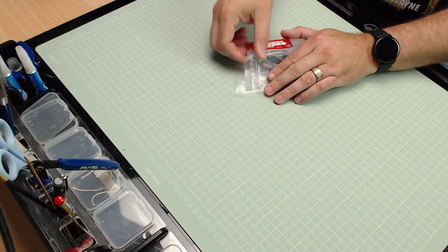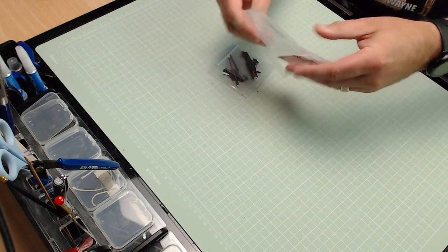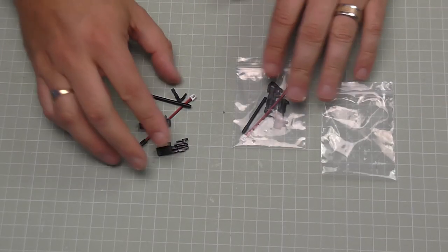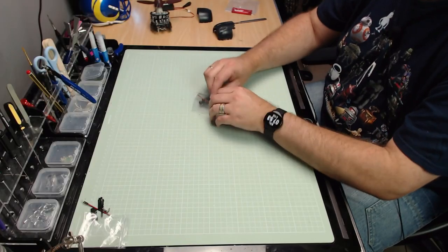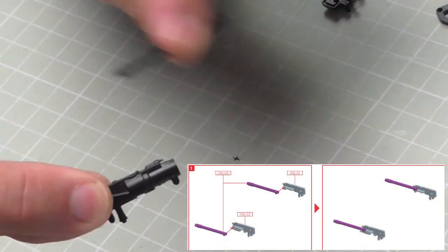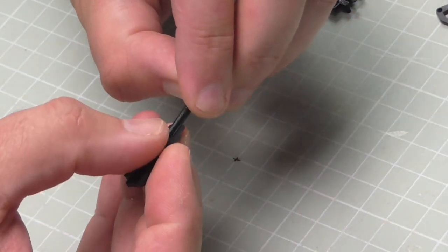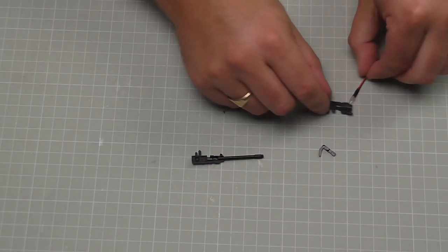We're going to start with Pack 16, which covers Pack 16 to Pack 26 - quite a few things in there. We're going to start with the machine guns first. Each pack contains a different machine gun, so I've just opened the left one but we're going to start on the right one. With the right one, the first thing we're going to do is take the casing and the barrel - that little notch we've got just there is going to fit right on the end into that section like that. It's not glued into place.